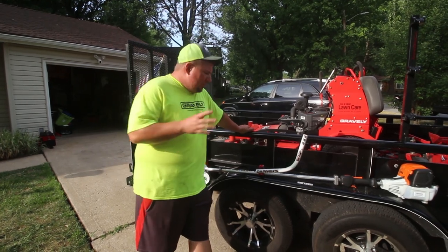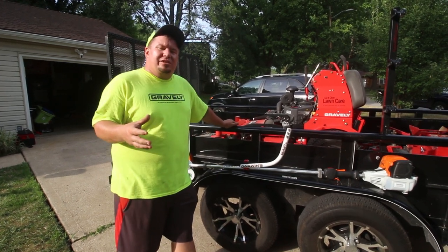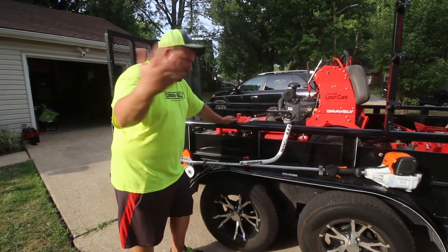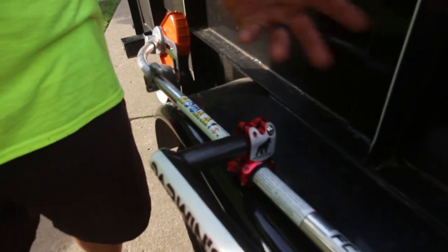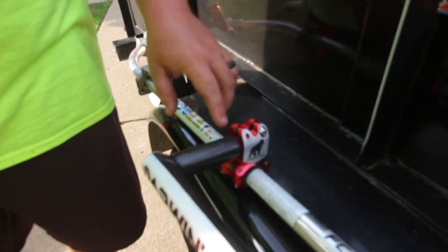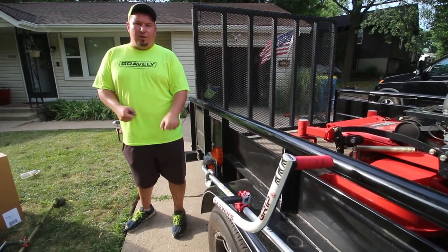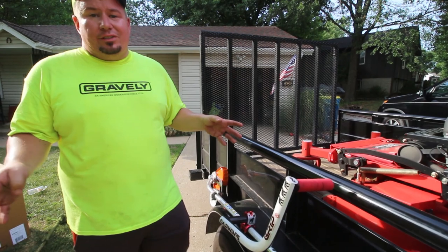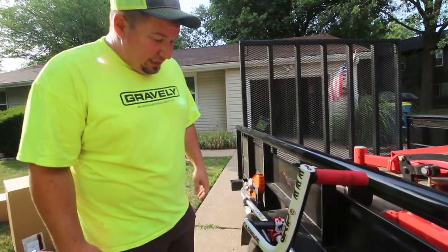Let me run you through how easy this is to install, and on top of that, it's very easy to adjust. Say you have different people on your crew — it just takes one allen wrench. You have four allen screws on the bottom that connect it to the shaft of the edger or trimmer, which you can move higher, lower, closer, or farther away. Then there are two on top that adjust the handle up and down, so you can angle it however you want. Six allen screws total — four to keep it on the shaft, two to adjust it. It can't get any easier than that.